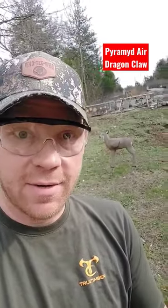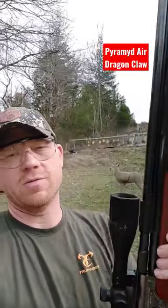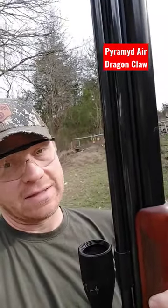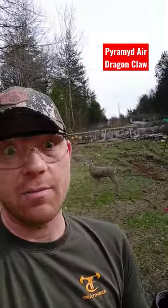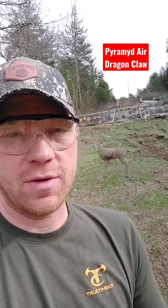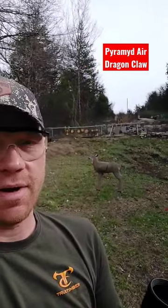All right guys, check it out — out at the range today, got my doe target and the Dragon Claw, because we're fixing to go chase some white tails with the Dragon Claw. If you haven't seen all my videos on this thing, check it out — it flings lead projectiles and air bolts. We're gonna be chasing the white tails with the air bolts, but I'm gonna fling one at this doe to see where it lands. I picked this thing up from Pyramid Air.